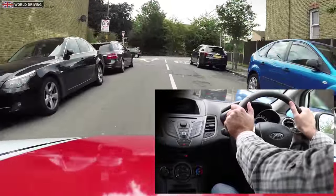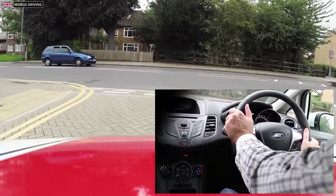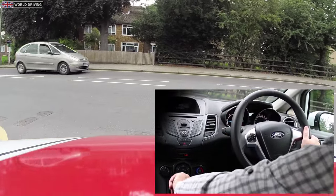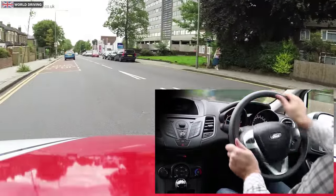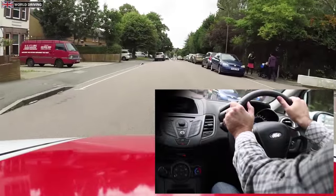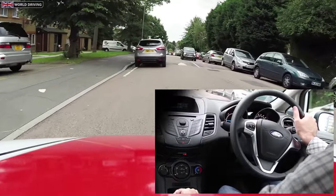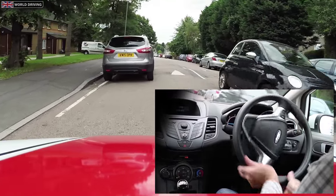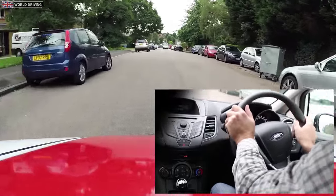I'm turning left at the end of the road. I'm turning right at the mini roundabout and it looks really good. How much steering to give really depends on the turn. A common problem when coming out of a tight space is swinging out towards the parked cars on the other side of the road, so make sure you steer back to the left in time and then straighten the wheels.